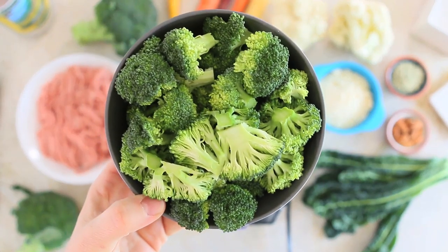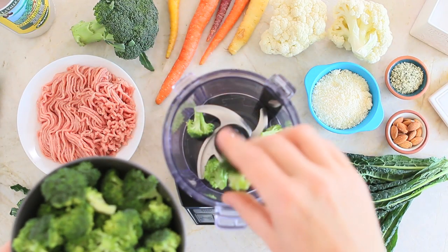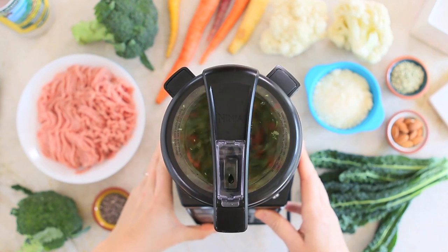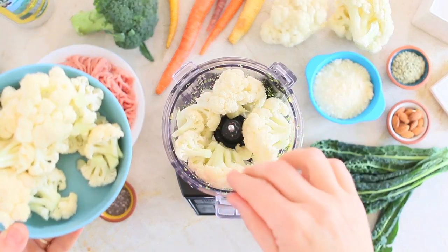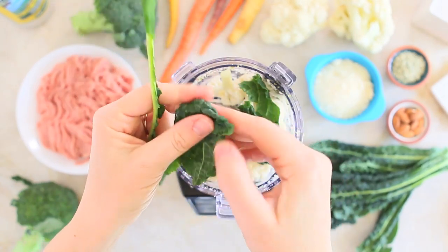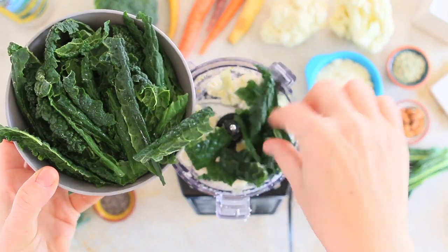First, in a food processor I'm going to blend all the veggies to a breadcrumb consistency. I'll start with the broccoli florets and carrots chopped in big pieces, then blend the cauliflower florets and the kale. For the kale, I'll use only the leaves and remove the central stem, because even when cooked it's a bit too hard for little ones.